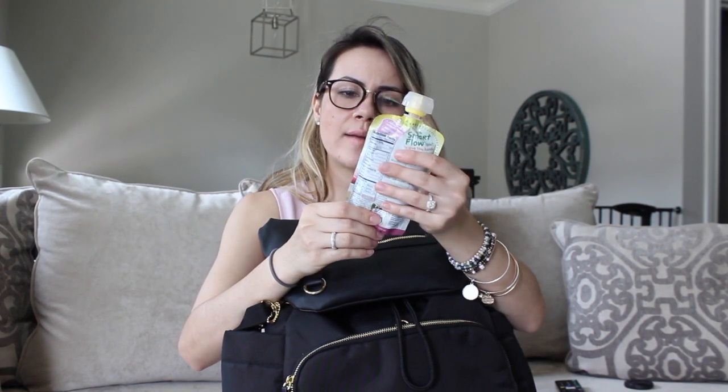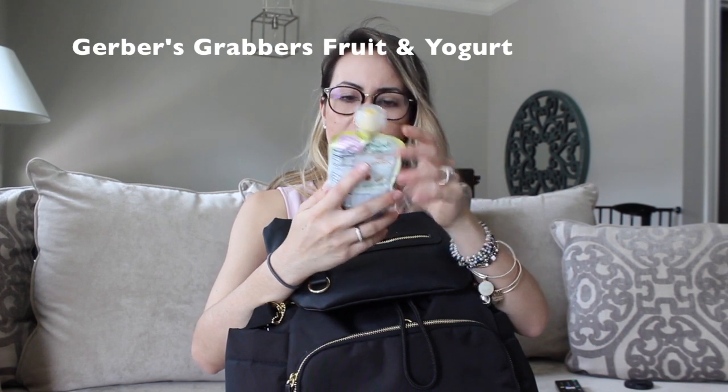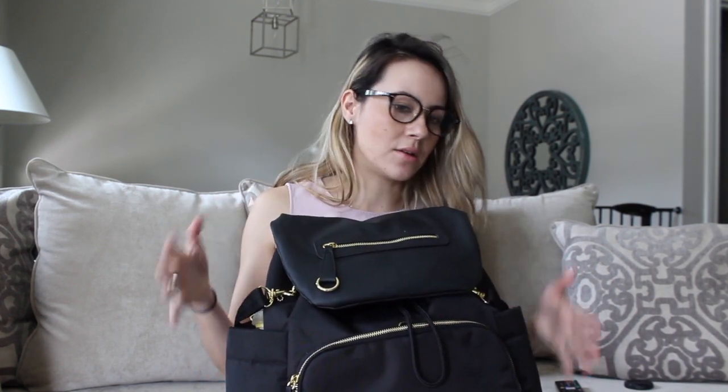This bag has two insulated pockets. I usually put a milk bottle on one side and just an empty bottle with water. Or right now I have a Grabbers fruit and yogurt strawberry banana snack pouch — he loves these things. So I usually bring a couple and put them in the pocket, and then also just a water bottle.